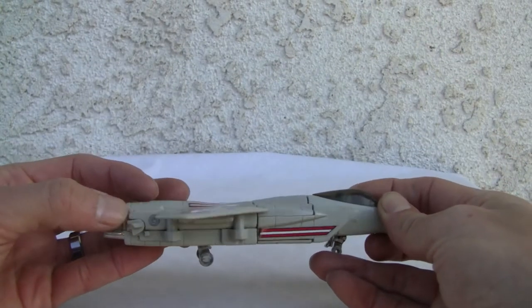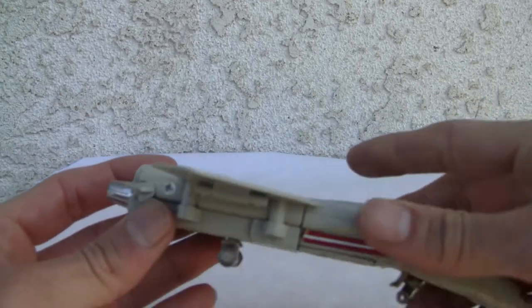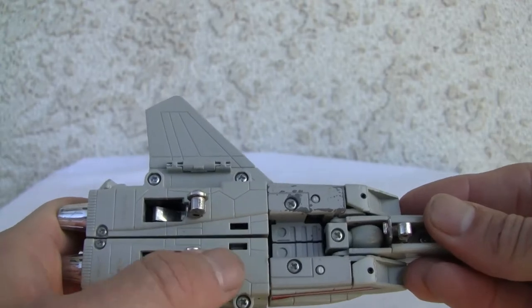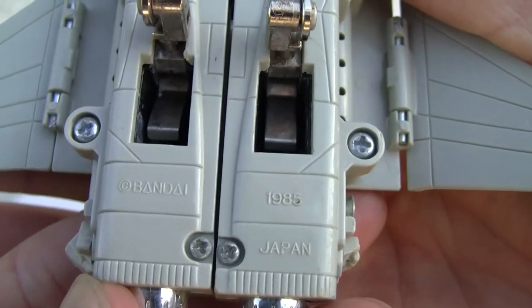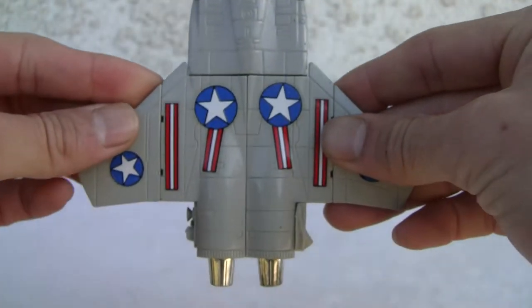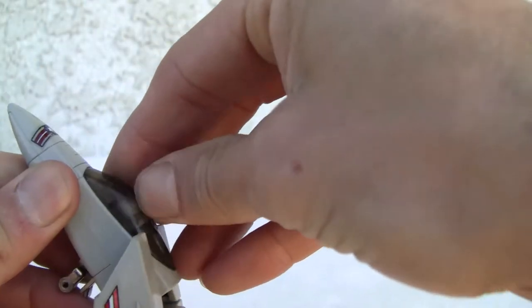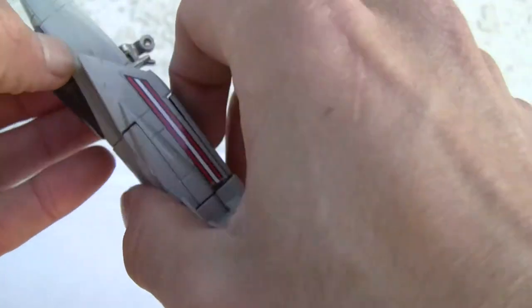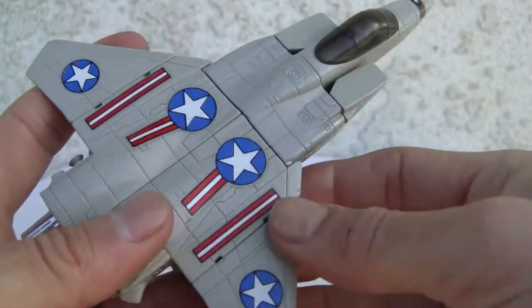I'm missing the vertical stabs — they break easily — so it looks kind of weird without them. It does have landing gear, and you can see very big die cast parts. Made in Japan back in the day, 1985 Bandai. Really neat F-15. Of course it's got the thrusters, all made of die cast. It doesn't have a cockpit that opens, as far as I can tell.